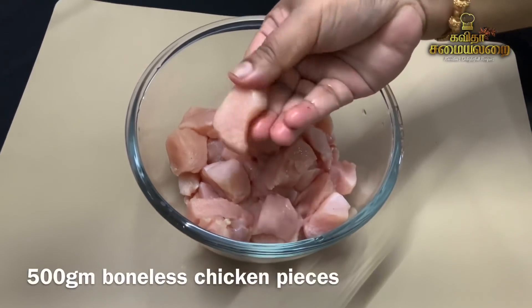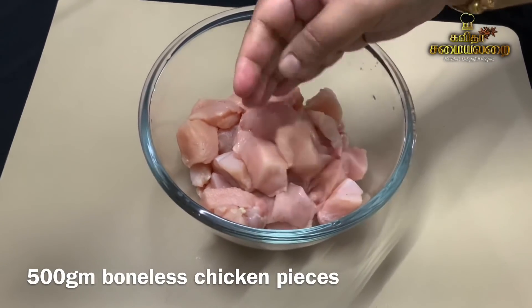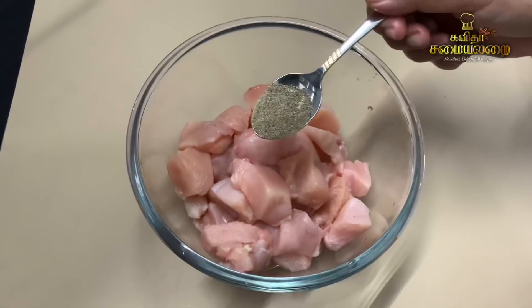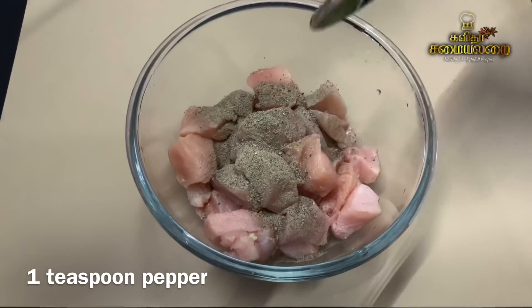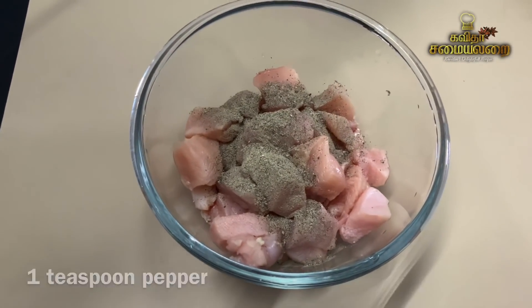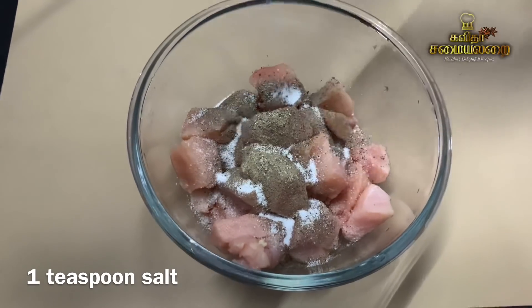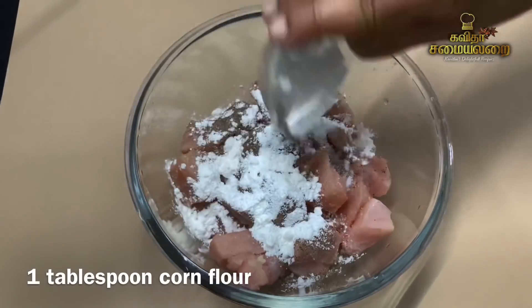The first step is to add boneless chicken pieces. Now add 1 teaspoon pepper powder and 1 tablespoon corn flour. Coat the chicken well.